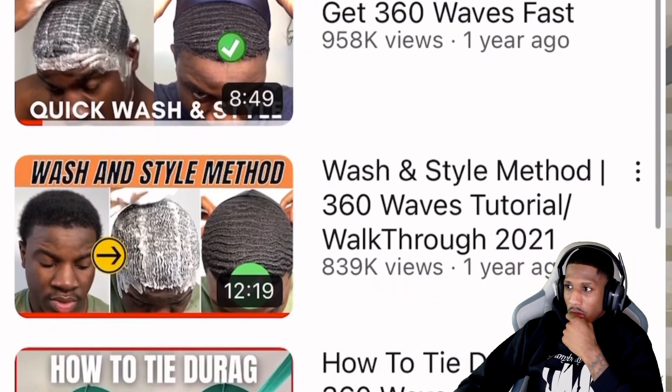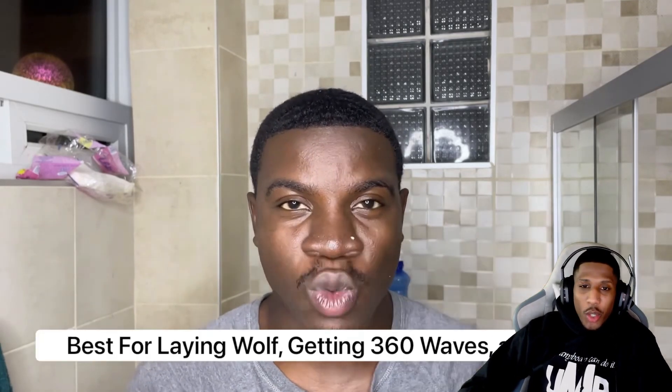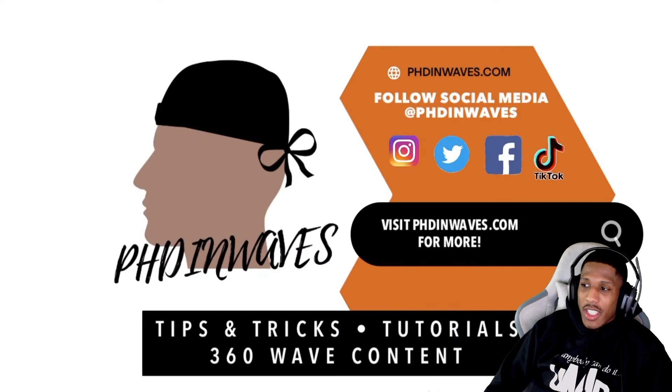Welcome to PhD in Waves. In this video I'm going to go over all the reasons why your washing style is not working for you. I've made a ton of washing style videos and I keep getting comments saying the washing style is not working — your hair is curling up, you lost progress. I'm also going to give you easy ways to fix these problems. The washing style is probably the best 360 wave method — it's like a cheat code.